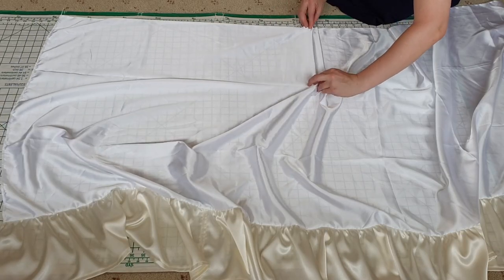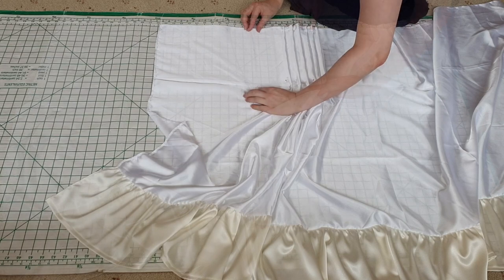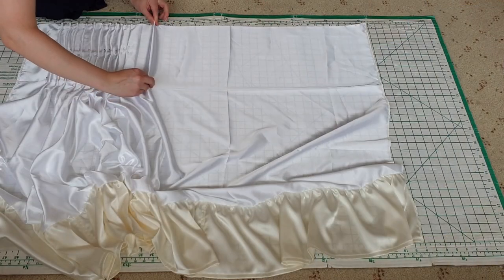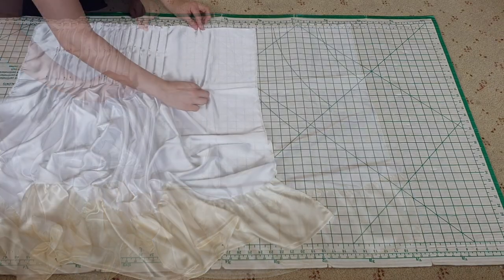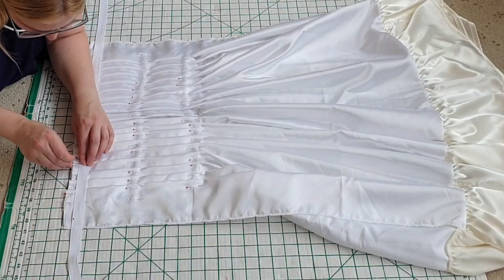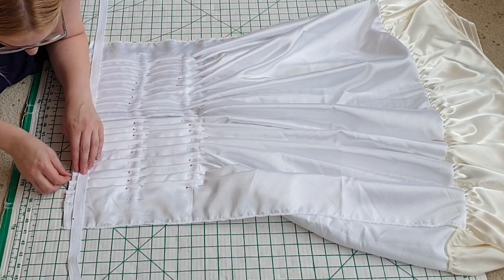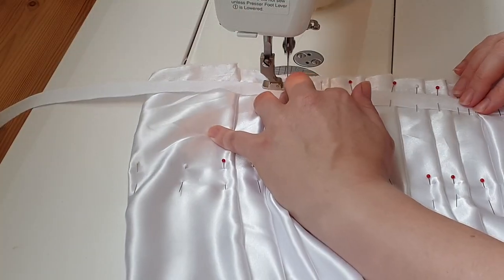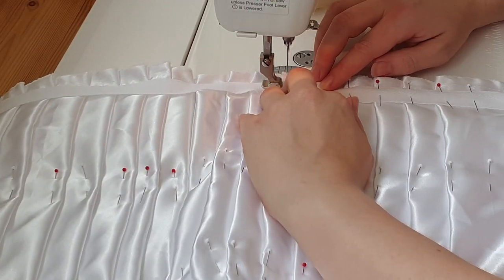I repeated the pleating process for the back, continuing the direction of the pleats being towards the back. I attached the waist tape straight across, as the sides and back had the same distance from the waist to the floor.